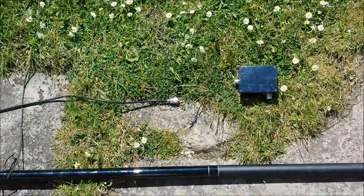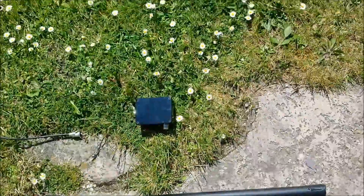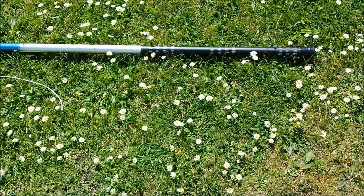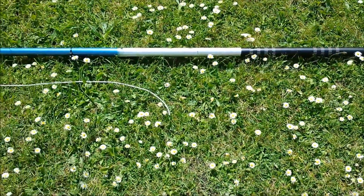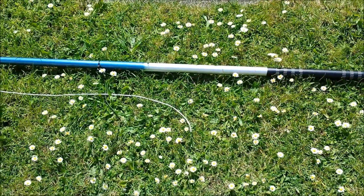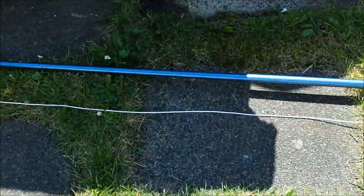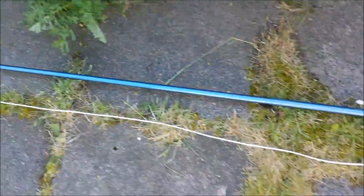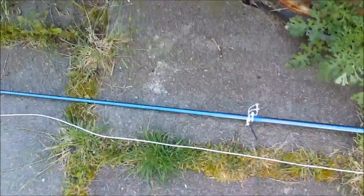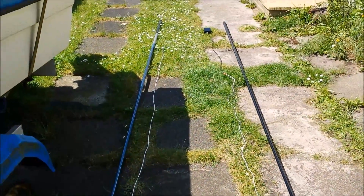It gives about 10 dBi forward gain and around 12 dB front-to-back rejection. The front-to-back has been tested so far and that's about on par, though that was just with the antennas lying against the wall. Plans are to take them out this evening and test on 10 meters using a quarter-wavelength reference antenna and antenna switching to check the gain. That's pretty much all that remains — test the antennas and post another video.